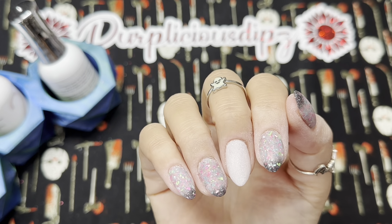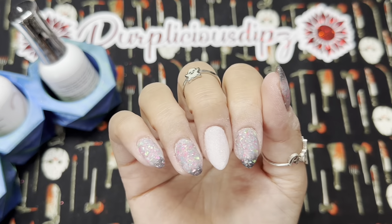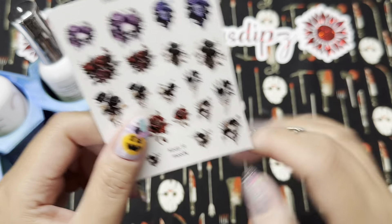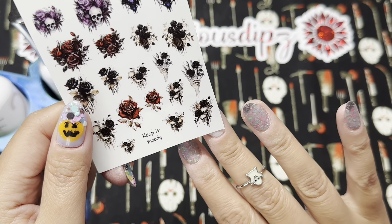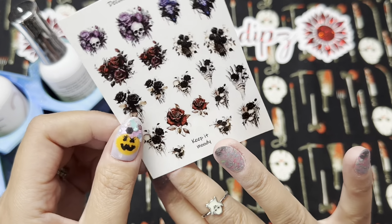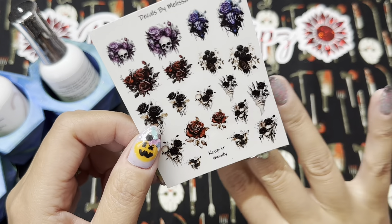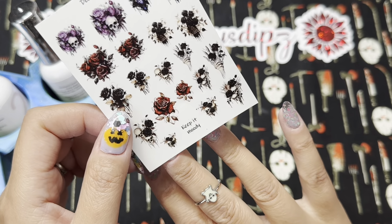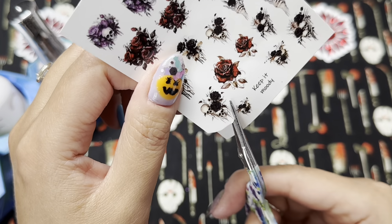I filed and buffed off camera. Here's how it's looking — you can see that the flakies are all intact and you can start to see their beautiful colors. Now let's get into these water slide decals. I'm using the colors of the flakies to figure out which decal I want to use, and sometimes it takes seeing the color on my actual nail before I decide which I like best.